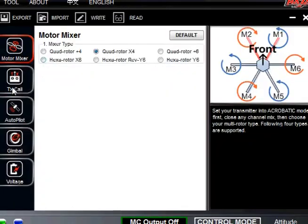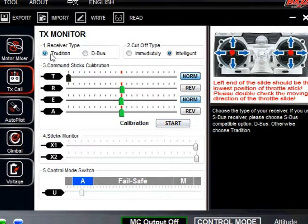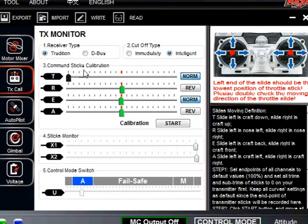Now that we're back into the software, we're going to go into the TX Cali, which is the transmitter calibration. For your receiver type, this is just your basic setup, so if you just follow this you're going to be up and flying in no time. Go ahead and put it under tradition. The second part is cutoff type — set it to intelligent. Intelligent means once it lands the props will still roll for a little bit before they shut off. If you put it under immediately, once you throttle down your props will stop rolling.